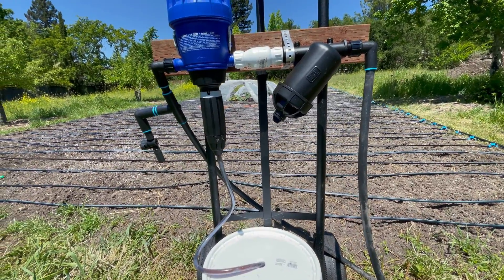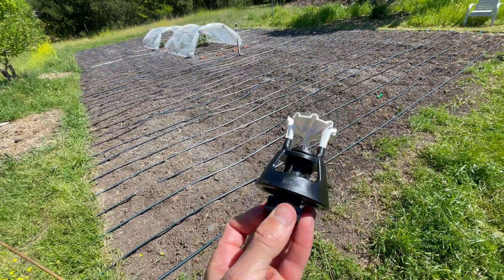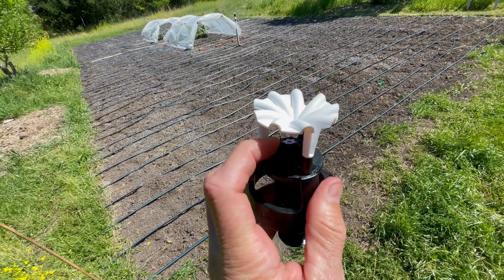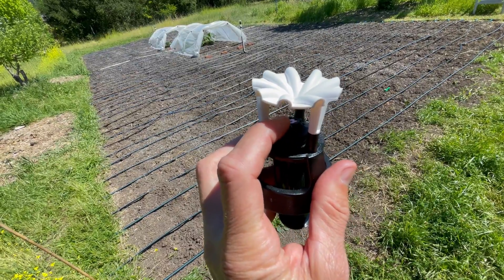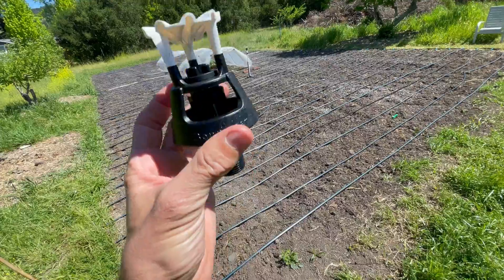This is what the wobblers look like — the inlet is here, you put a pressure regulator here, and they have a little orifice which can be changed depending on how much water you want to put down. The water goes up and hits all these little grooves and they wobble around.